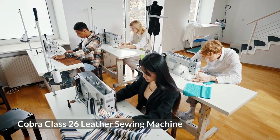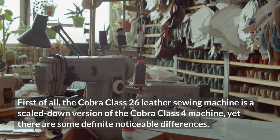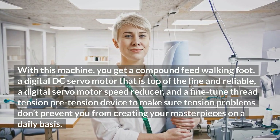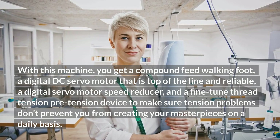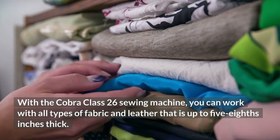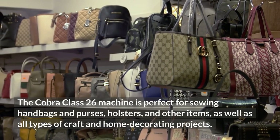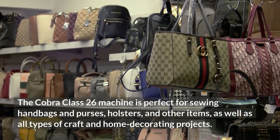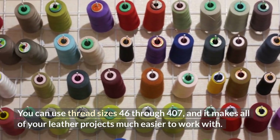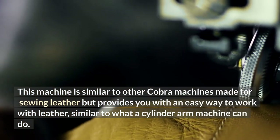The Cobra Class 26 leather sewing machine is a scaled-down version of the Cobra Class 4 machine, yet there are some definite noticeable differences. With this machine, you get a compound-feed walking foot, a digital DC servo motor that is top-of-the-line and reliable, a digital servo motor speed reducer, and a fine-tuned thread tension pre-tension device to make sure tension problems don't prevent you from creating your masterpieces. You can work with all types of fabric and leather up to 5/8 inches thick, making it perfect for sewing handbags, purses, holsters, and other craft and home decorating projects. This machine provides an easy way to work with leather, similar to what a cylinder arm machine can do.